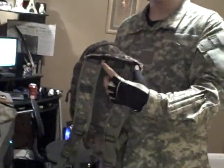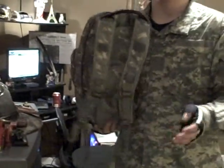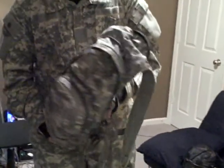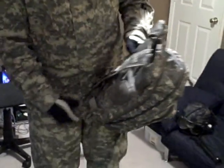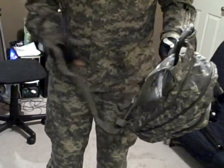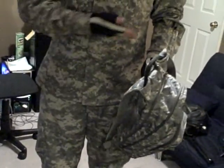It has openings right here and right here that you can take it out of, so adjustment. The only bad thing about this is when you put it on, the waist strap for taller people doesn't go more around the waist — it's more over here.